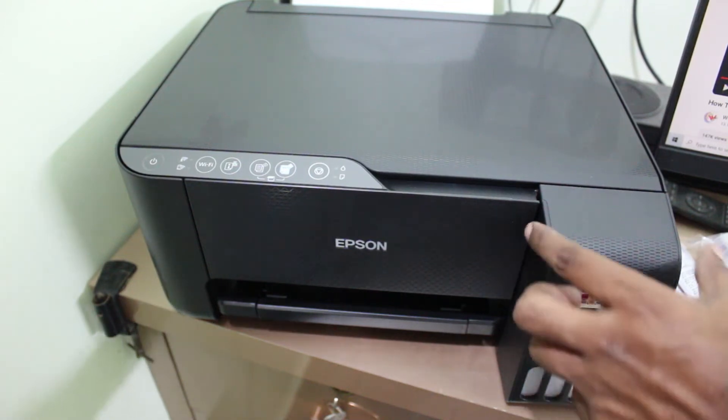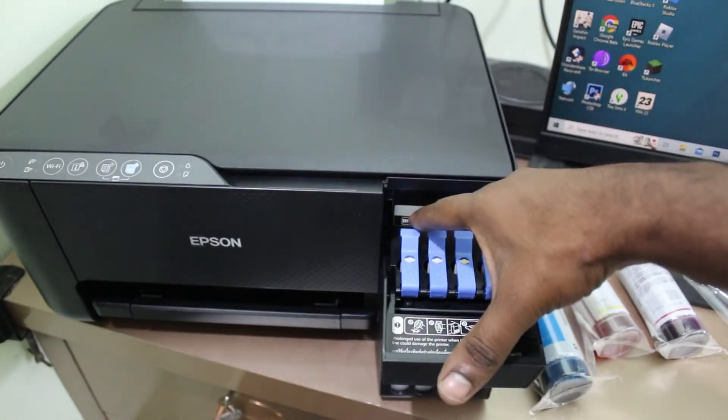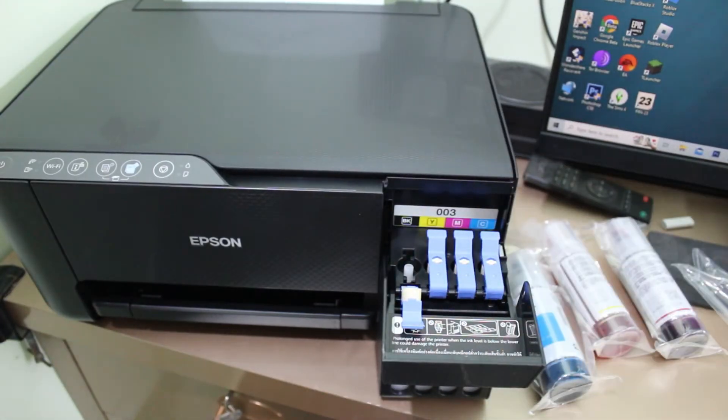Hello friends and welcome back to my YouTube channel ThetaBox. Today I will show you how to set up the Wi-Fi Direct connection in the Epson L3250 printer.